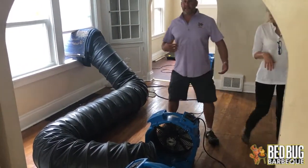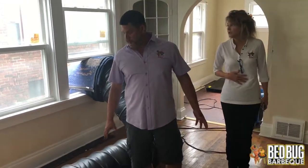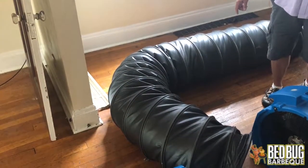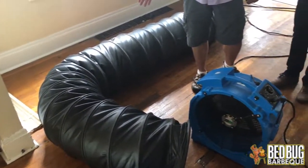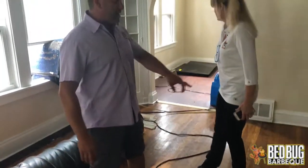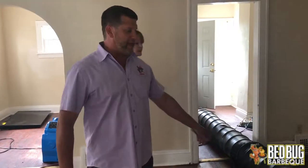As we walk into this area we feel it's much warmer because we're right by the duct. This duct is putting out heat right now at about 240 degrees. It's going out this way and that way, and here is what we do to heat down into the basement. When we do this process, we heat the entire home — basement, attic, bedrooms — the entire home gets up to temperature.